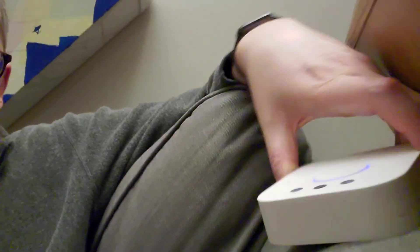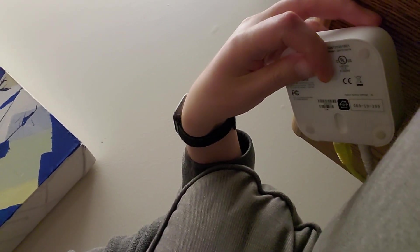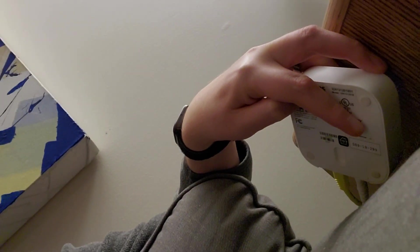This is the Hue bridge here. On the back of the bridge, there is a little reset factory settings thing. You just push a little pin into there, hold it down for 20 seconds, and then it will reset.